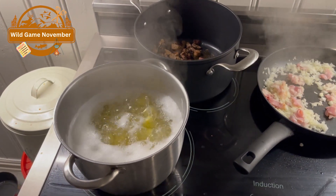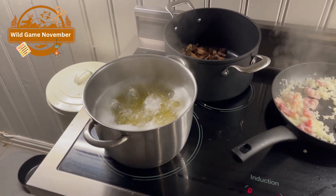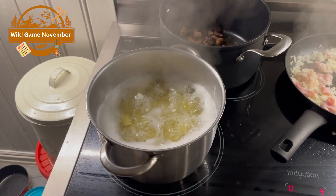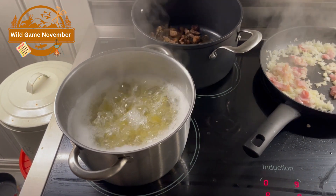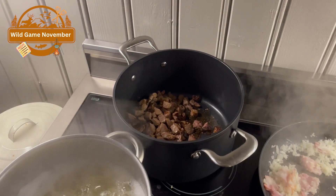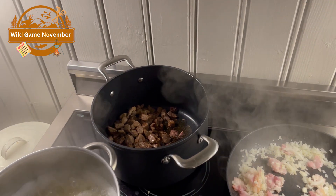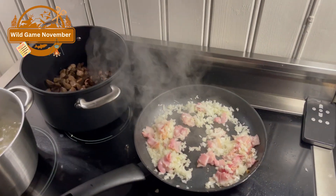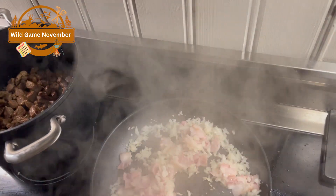The potatoes are boiling — we're going to make homemade mashed potatoes. The potatoes are from my girlfriend's family farm, her father's old farm where he grew up. Now the wild boar meat is from the wild boar my father shot in Sweden. Let's get this bacon and onion ready.